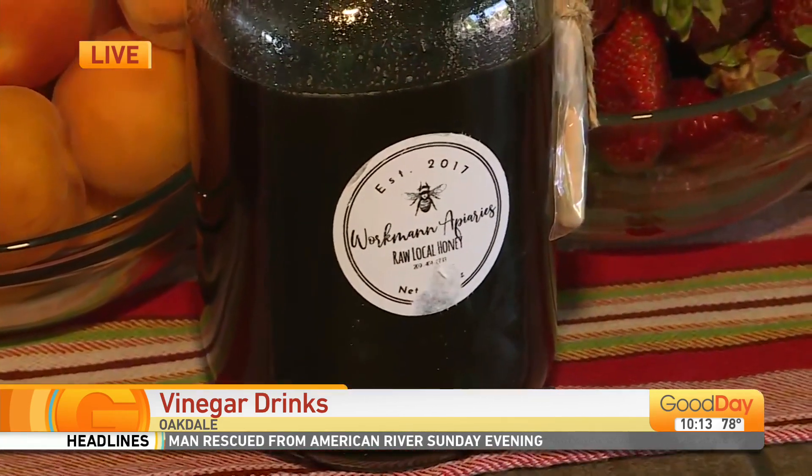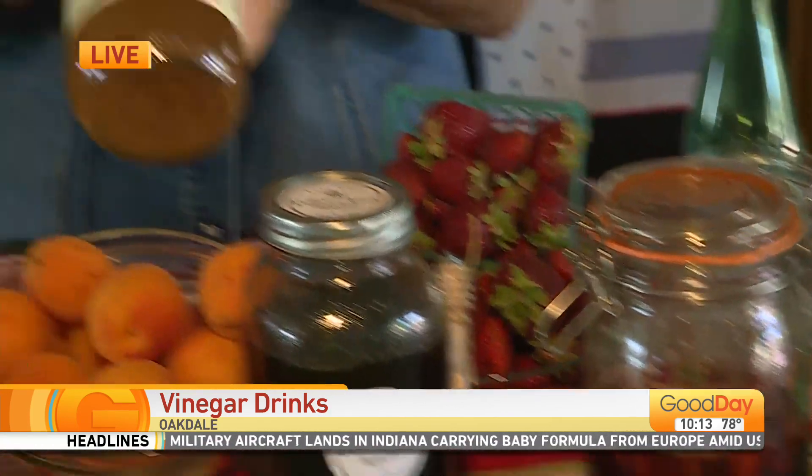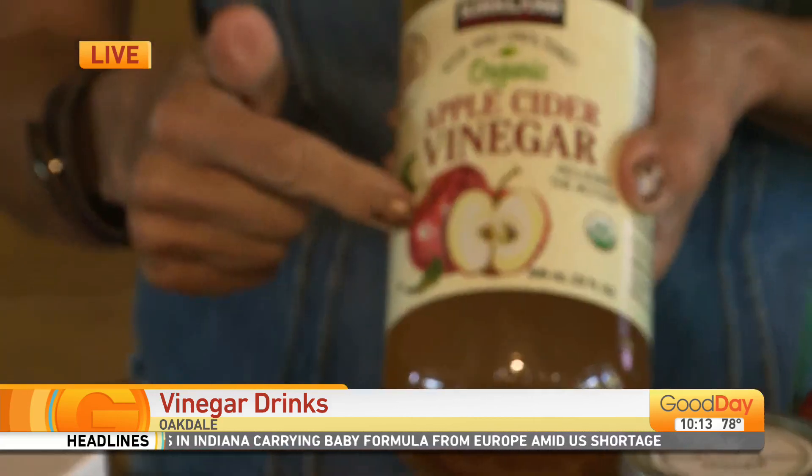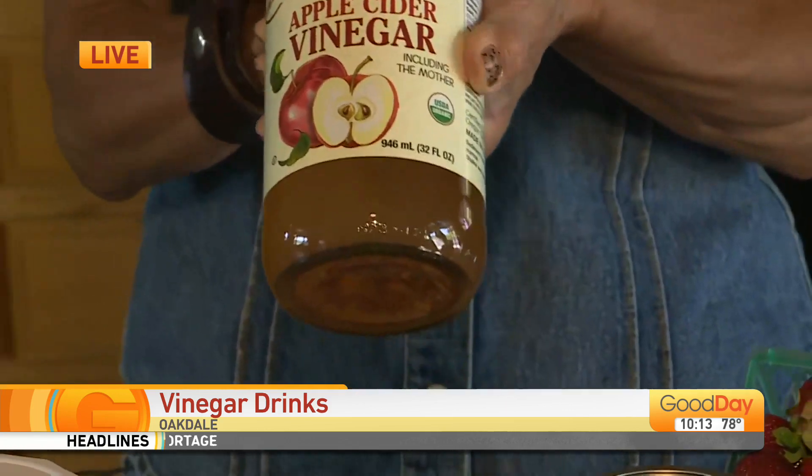It's Workman honey — it's a local honey, so that's a super good thing. And then I took my apple cider vinegar with the mother. If you don't have that kind, it's fine. Don't worry about it — just use regular apple cider vinegar.